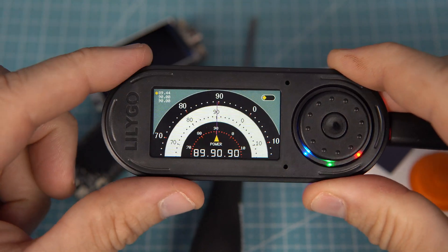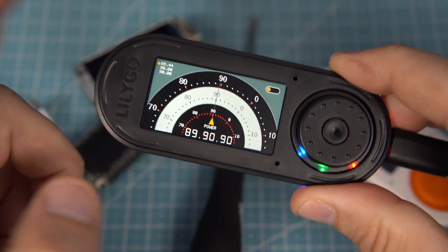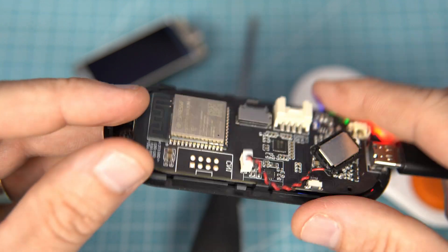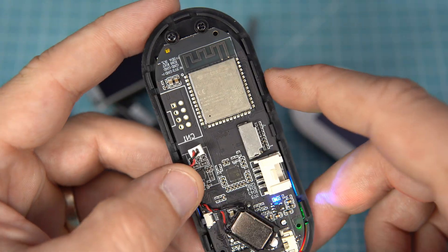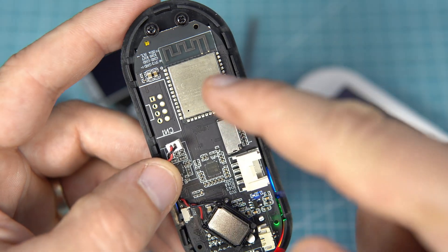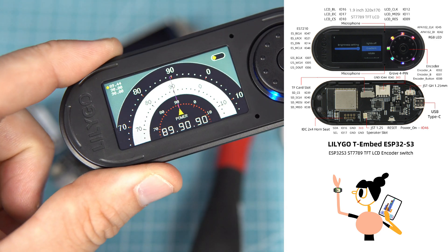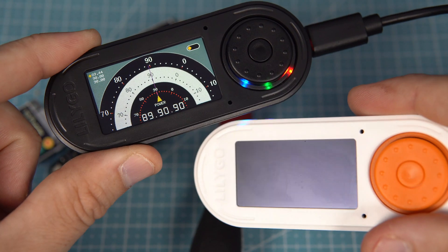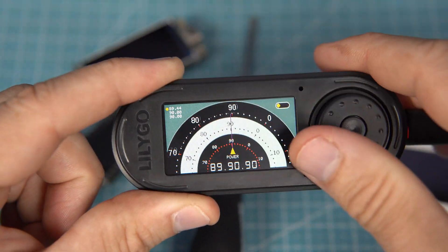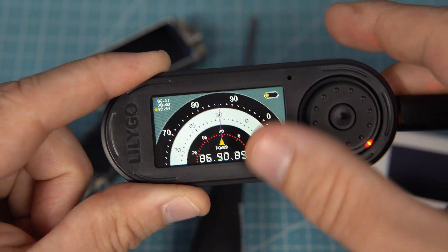Hello, here is another great product made by LILIGO company. This is LILIGO T-Embed, another ESP32 device, also ESP32-S3. LILIGO is a sponsor of this video and they were nice to send me these two to check them.